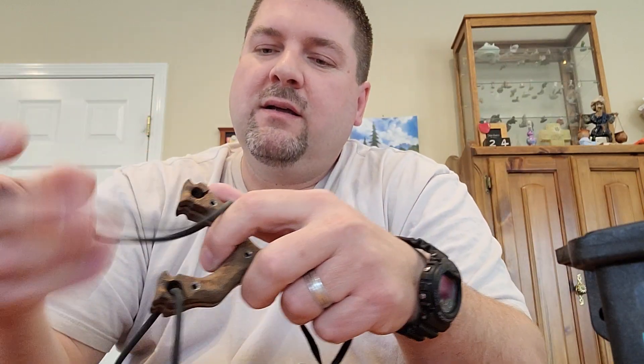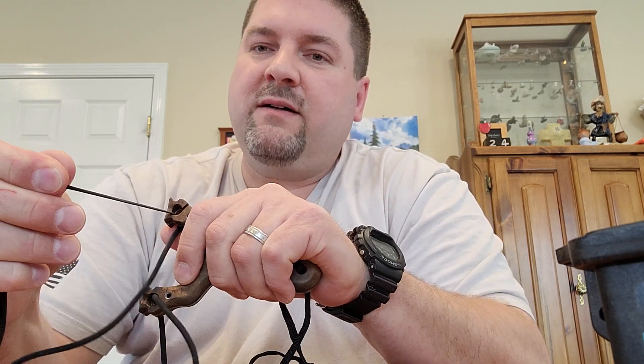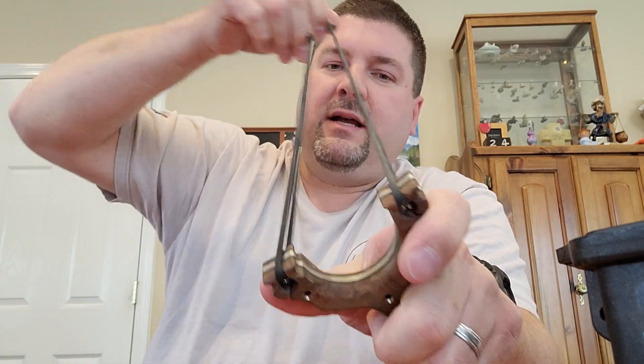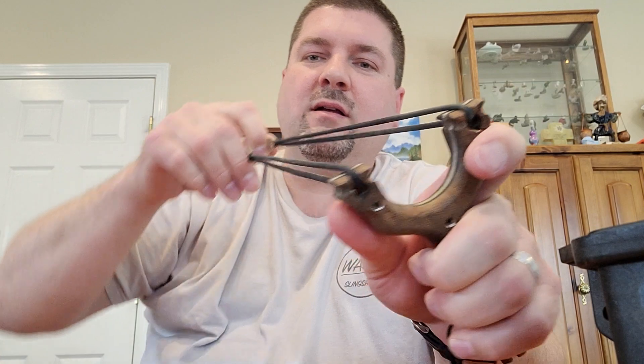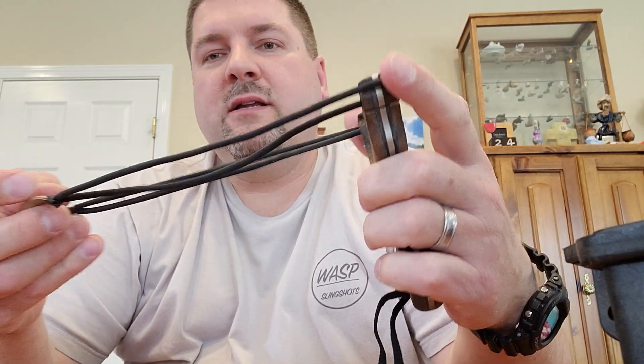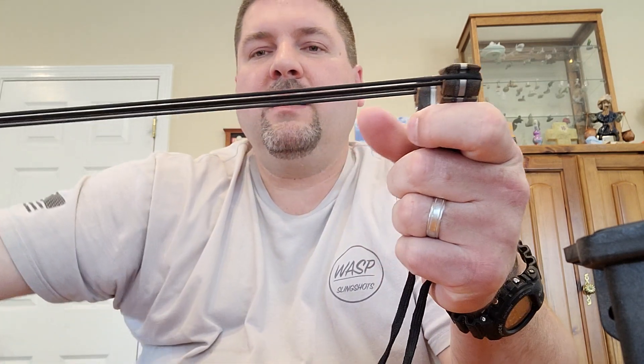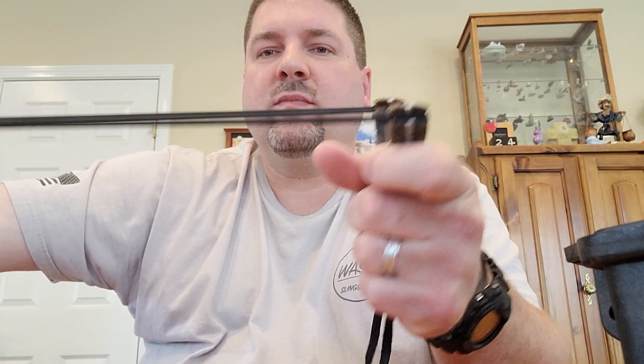When you want to pop it on the shooter, you just take the loop right near the slot and pull. You can also stretch it out and drop it in. Shake them a little and they line up really well on the top. I've also slid them in the side groove. You can see they're in the side groove now and through the tube, and then you can shoot it through the fork.